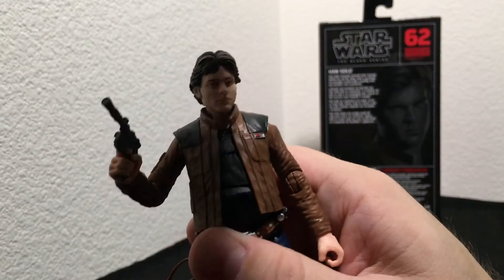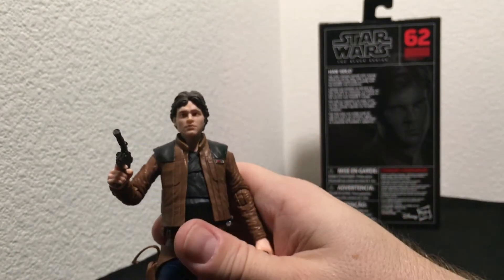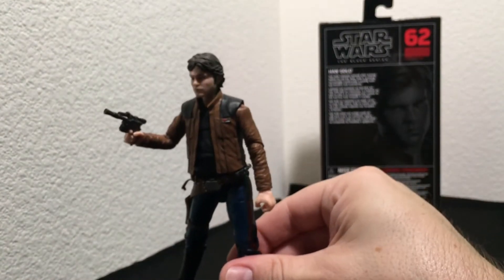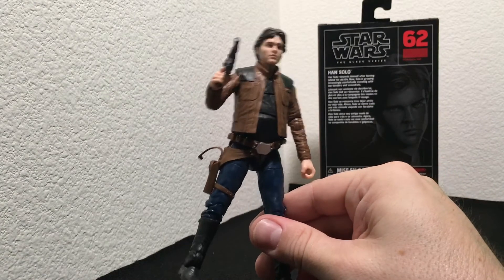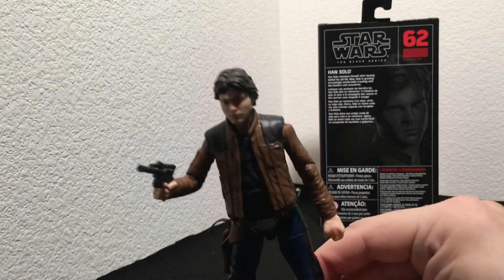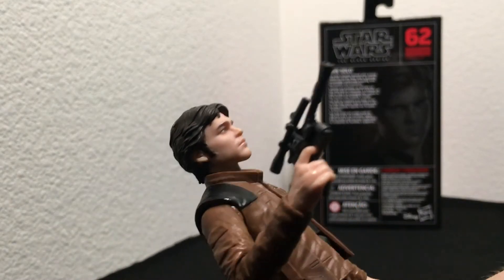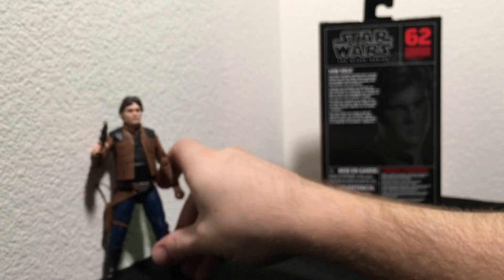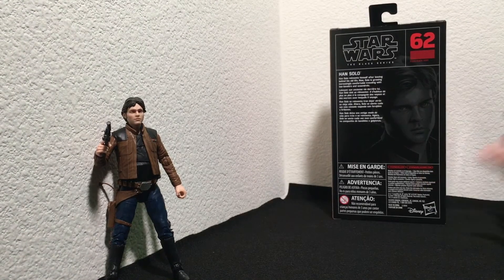I have to say this is a pretty good looking figure. I've been collecting Black Series for a while now, since just before The Force Awakens came out, and I've been really pleased with their figures, especially the more recent ones. The attention to detail is very screen accurate, and especially now with this new facial scan technology — it's a game changer if you're a collector. So there's Han — pretty cool figure.